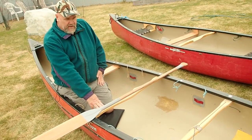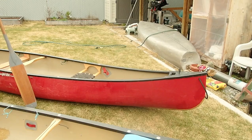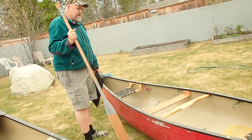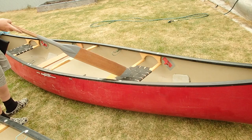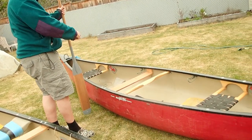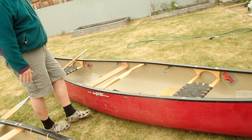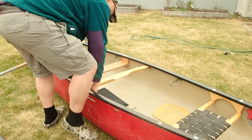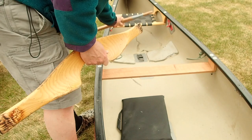The kneeling port is back far enough here that I'm not too worried about an entrapment hazard from the center carrying yoke. We also put the kneeling port in this little Prospector, which makes it a dandy boat for a solo. But the problem with the kneeling thwart is that if I go to either side, it gets too close to the center, creating an entrapment hazard — so we made this quick detachable.